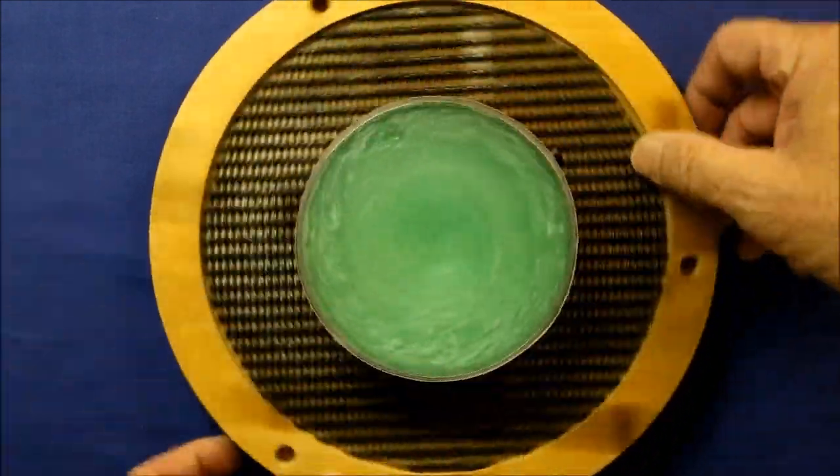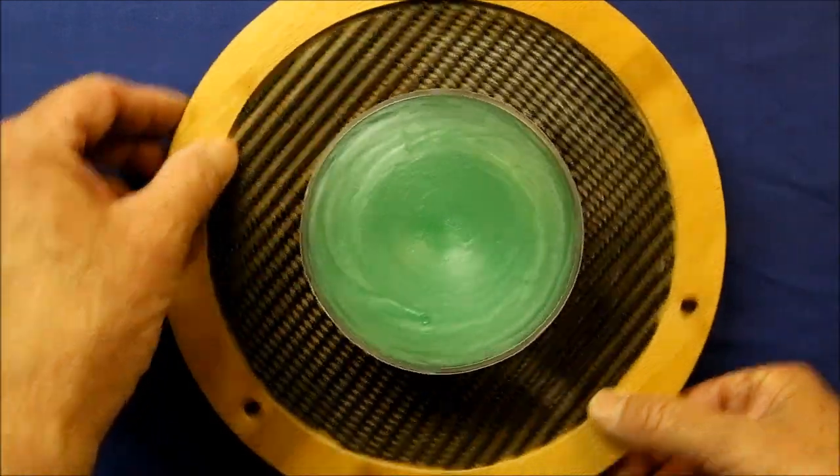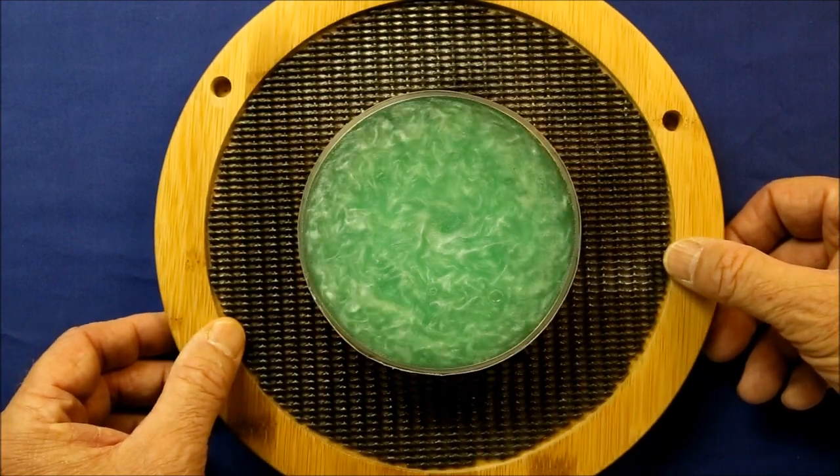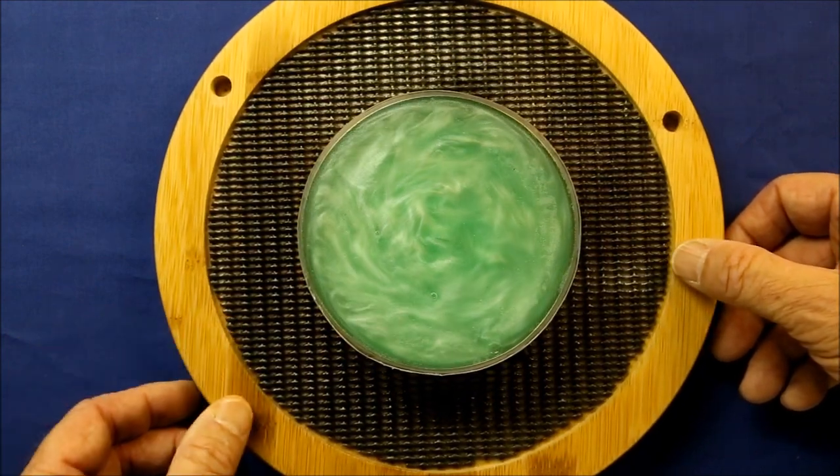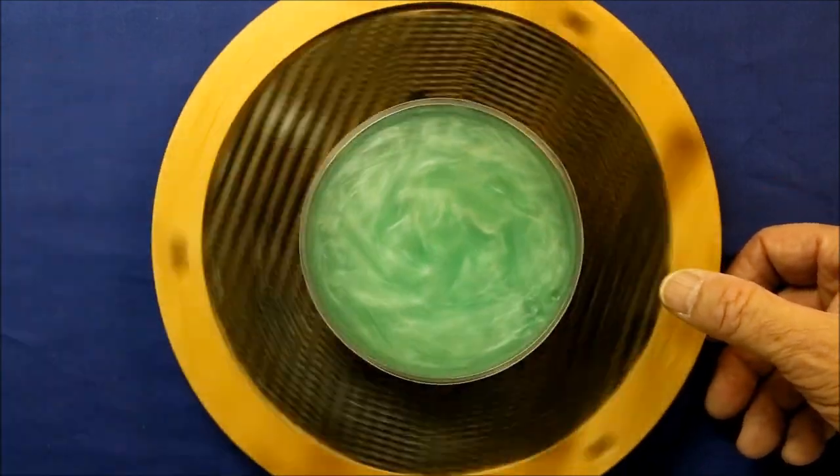This time I decided to use green dye. It looks pretty good but I think the blue shows more detail. This smaller Caleroscope works great, but I think the larger diameter shows more detail and is more entertaining.